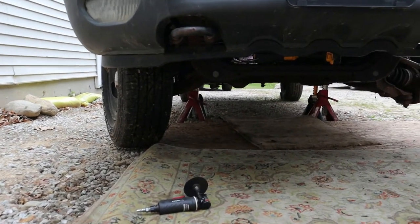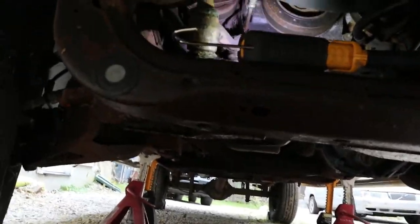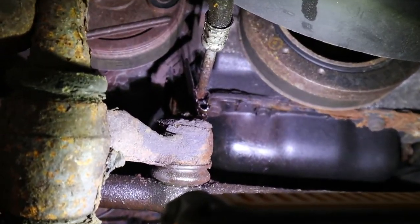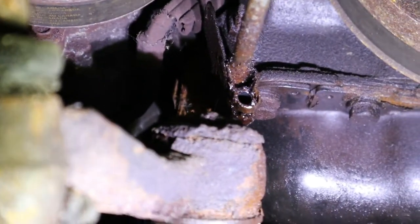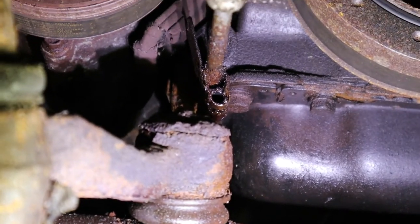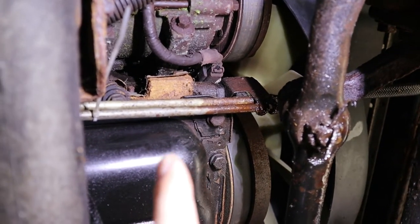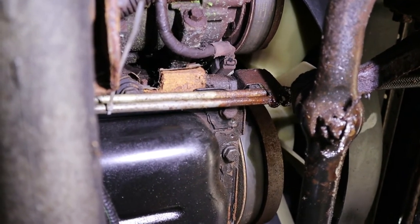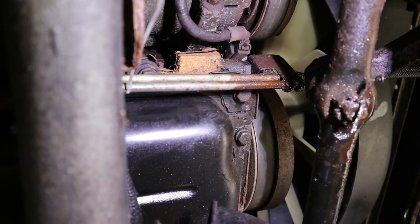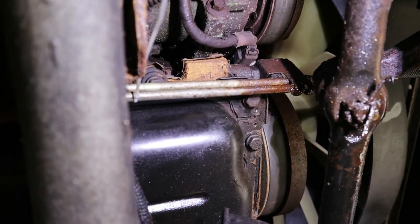We're getting ready to cut back some of the lines now. We're going to be using this right-angle die grinder with the cutoff wheel to get up in there. This first line that we already have out actually broke off inside the bracket — they always rot and break inside the bracket because it traps moisture. So we are going to be cutting the lines a little bit farther back, on the other side of all the steering and axle and stuff. Here are our two lines — this is where they start to get nice with no rust, so we'll cut them back here. We won't film this process because it's an extremely tight area and we need one person to hold the light and one person to cut.